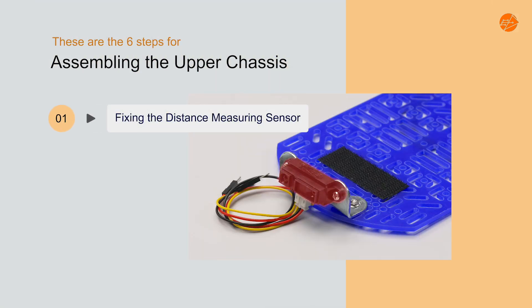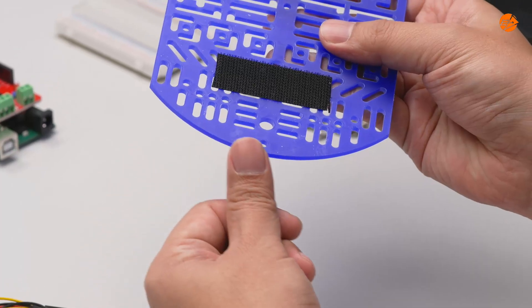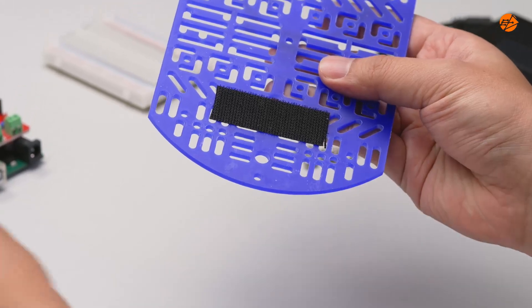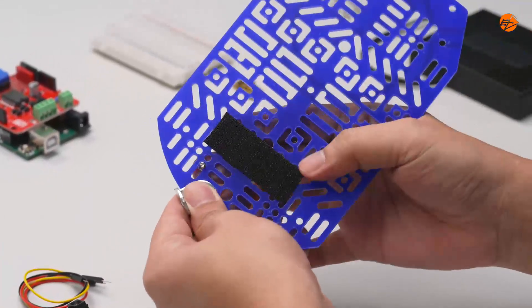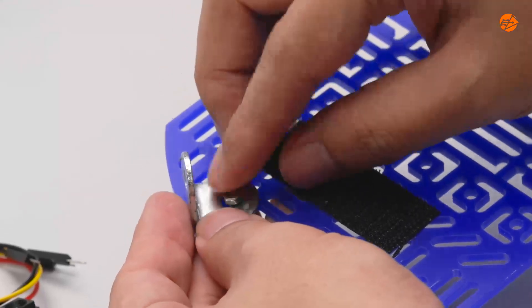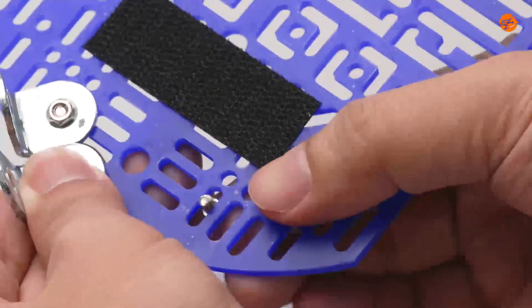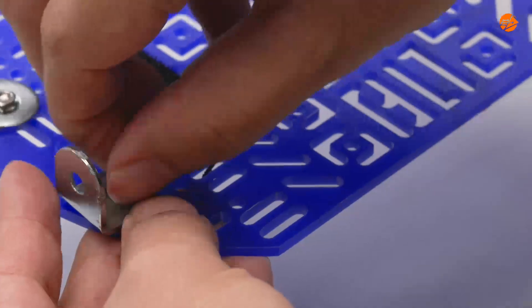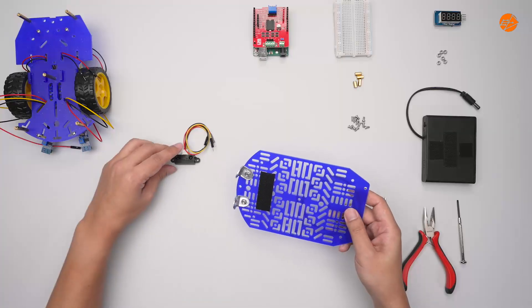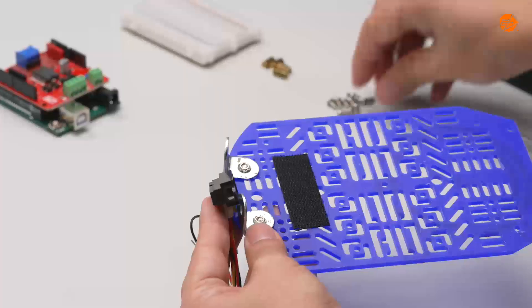Step 1: Fixing the distance measuring sensor. Let's start by locating the front of the upper chassis to fix the 2 L-brackets. Do the same for the other bracket. We will then mount the distance measuring sensor onto the L-brackets.